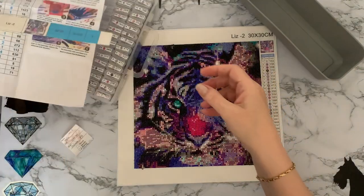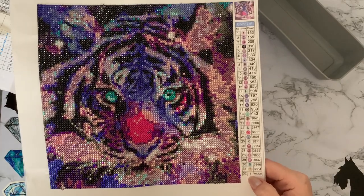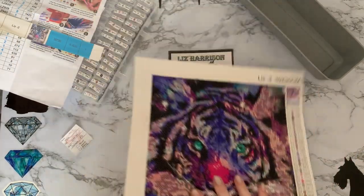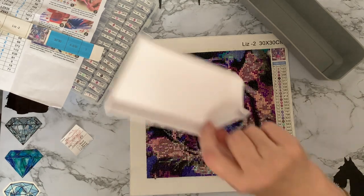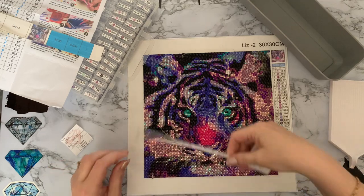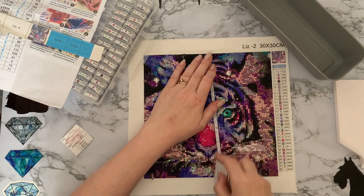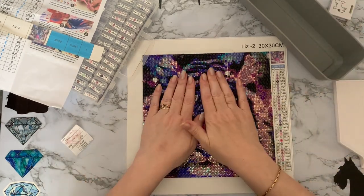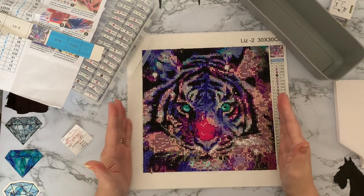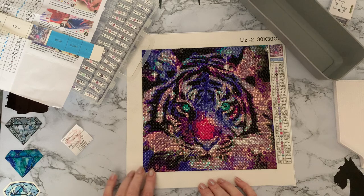Let's have a look at the canvas. It was 32 colors, which is wow for a 30 by 30 painting. The actual drill field is 24 centimeters by 24 centimeters, which is nine and three-quarter inches, so it's just that little bit smaller. It will look super in a 25 by 25 centimeter frame, or a 30 by 30 with a nice edging on it.